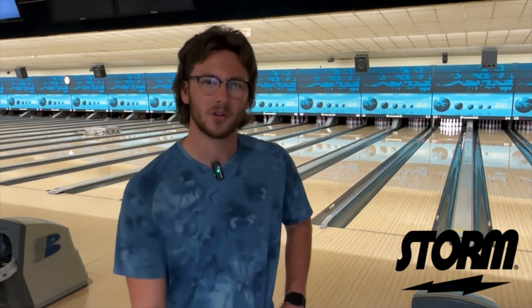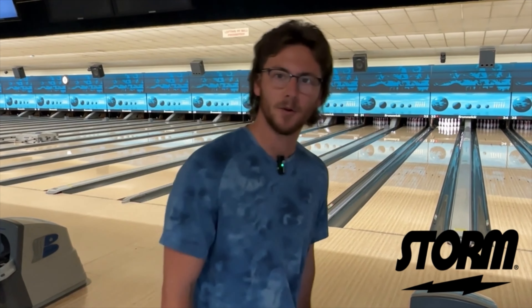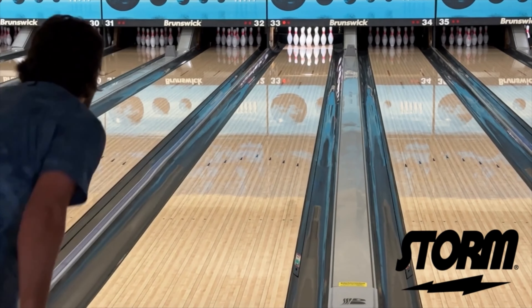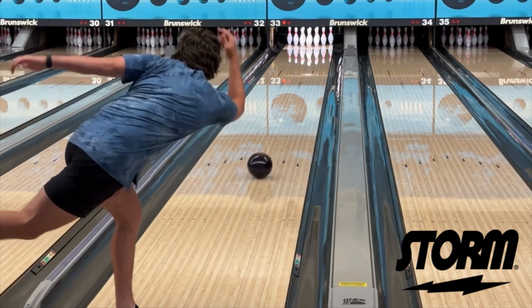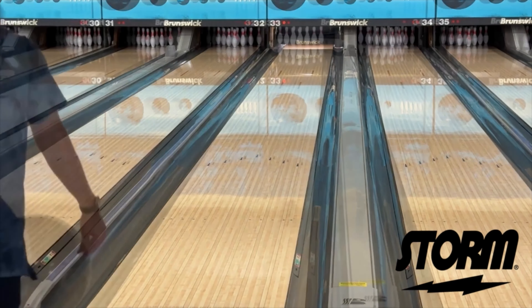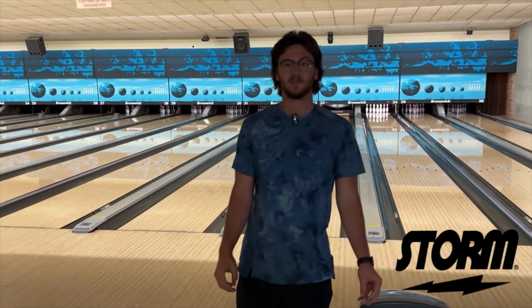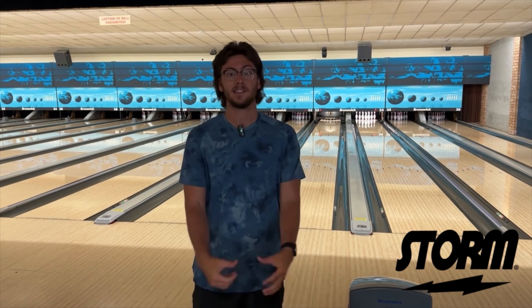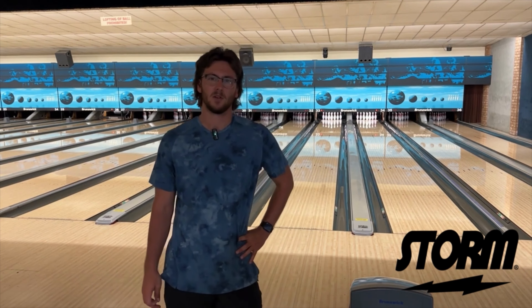It's kind of like the zone where the strokers play. I'm trying to keep my hand a little more behind it, keeping the angles in front of me. This thing's definitely got some bite even moving left. I typically play a little straighter — I'm a little left of where I would normally play — and this thing is still flying back. It kind of shapes like the IQ Ruby, just with that bigger core, so it wants a little more action out there on the lanes.